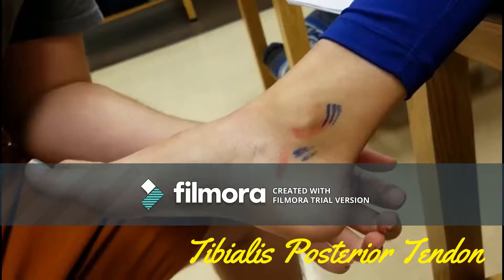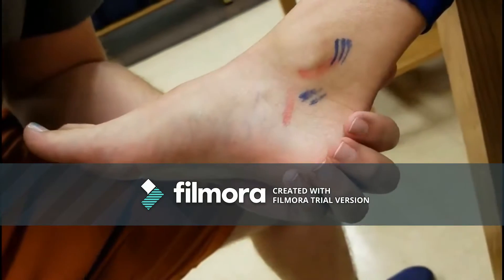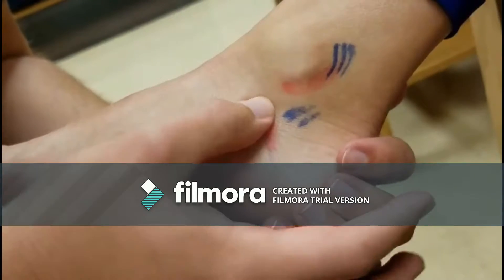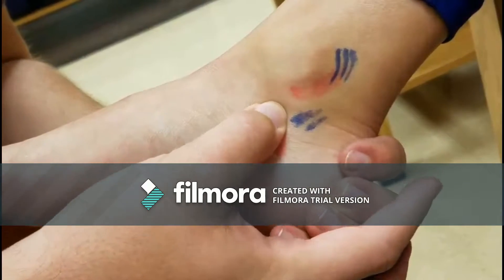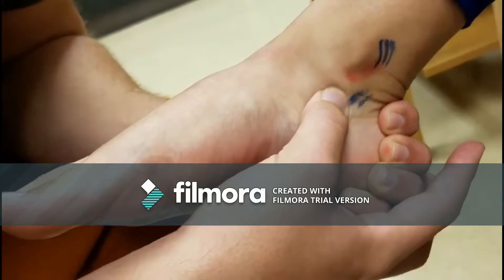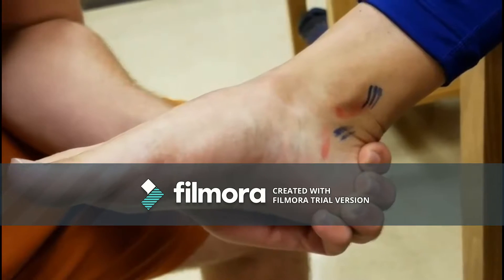Tibialis posterior tendon. From the medial malleolus, palpate the soft tissue depression between its posterior aspect and the Achilles tendon. This structure is most anterior. You must have the patient invert and plantar flex the foot to palpate. Resistance can be applied. The general area is identified by a solid line.